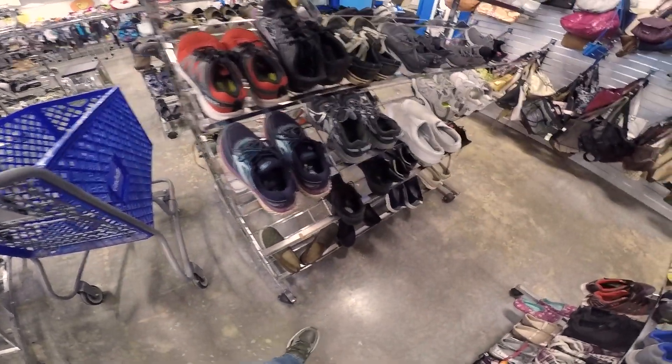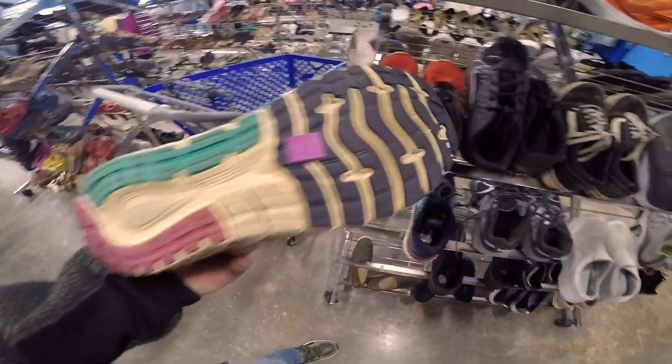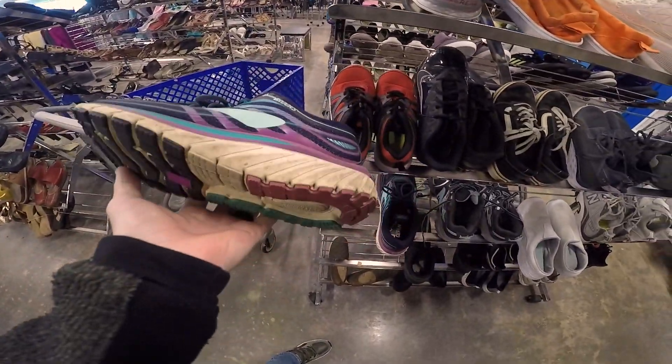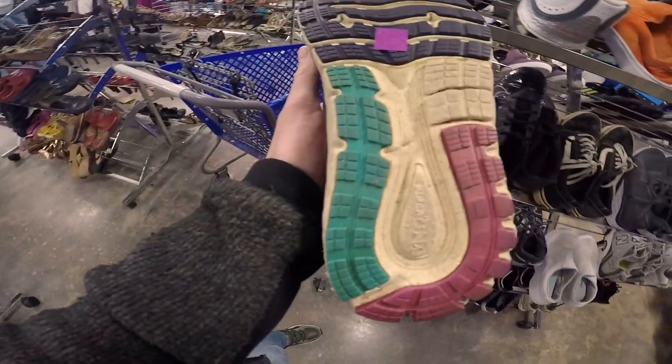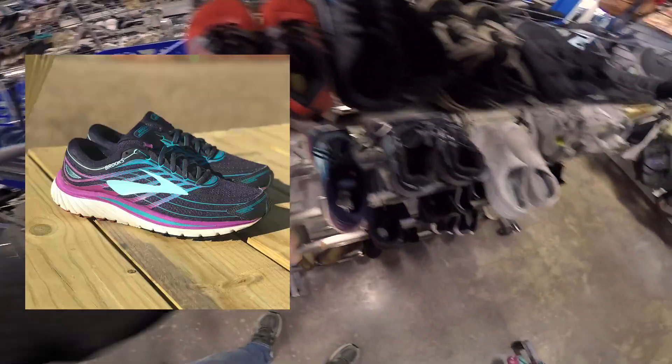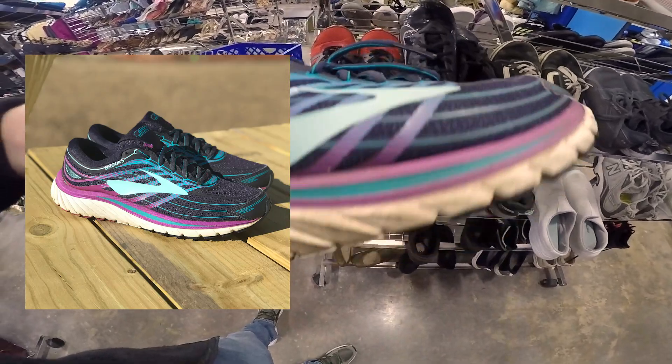Then I went back to the regular shoes that are pretty much all priced at $6.50. Starting with this pair of Brooks — they were a really nice pair of shoes, no holes or rips or anything, just dirty. But I took them home and I ended up cleaning these and they cleaned up really well, as you can see right there.